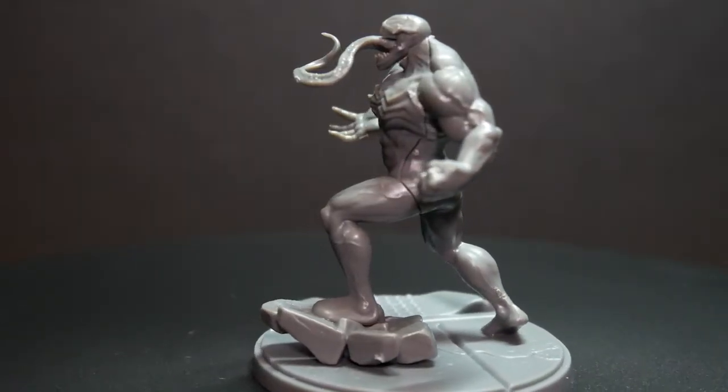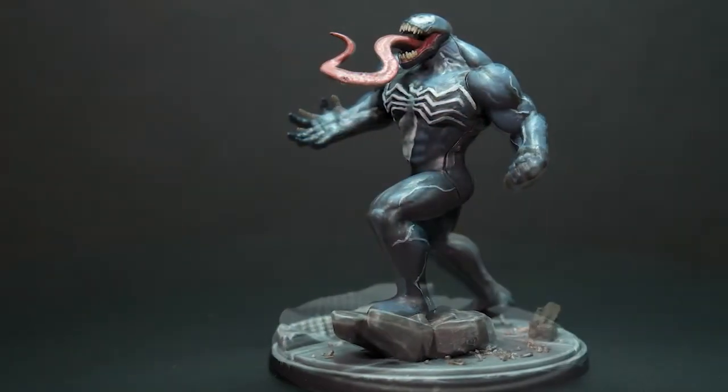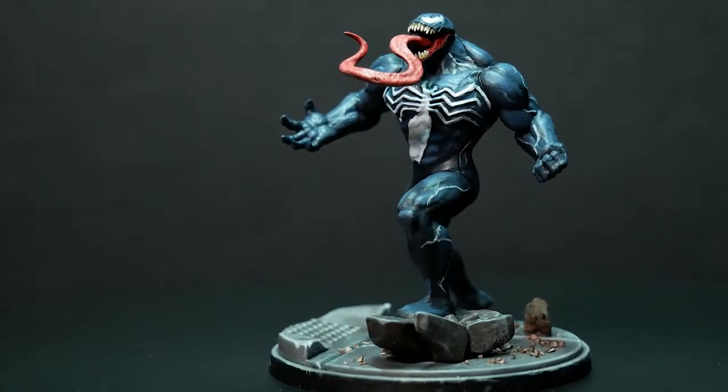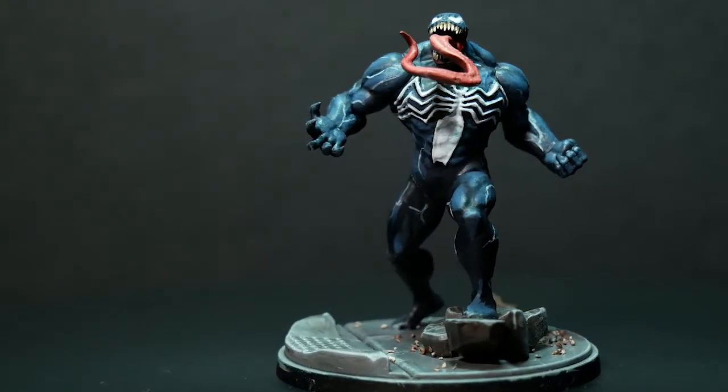Today I'm painting Venom from Marvel Crisis Protocol, and this is a really cool model. Venom is one of my favorite characters in the entire Marvel series, right behind Carnage.